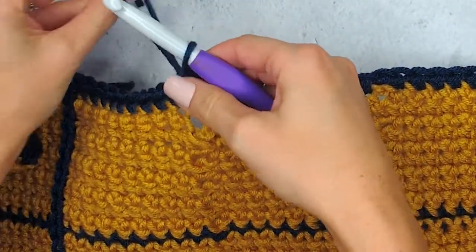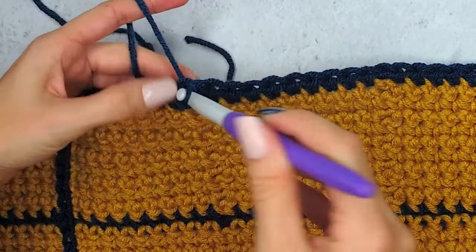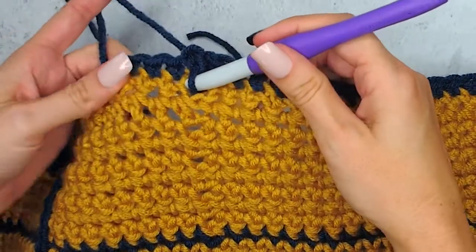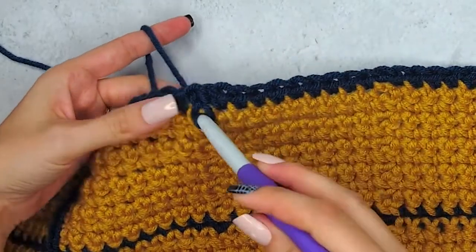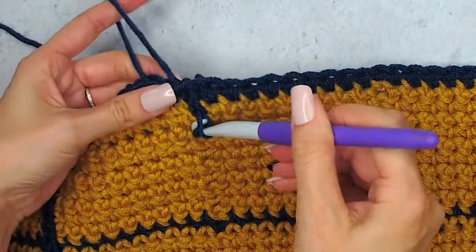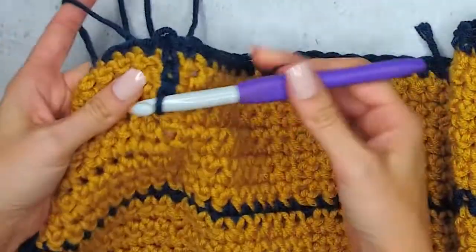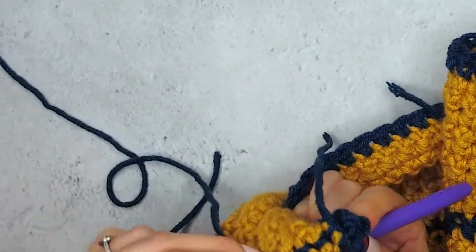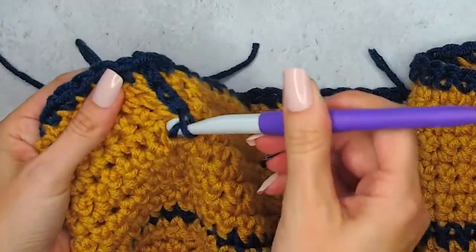Now the next space that you will go into will be the next chain one space. I like to add a little extra one here at the beginning so there's no gaps. And then I simply put my hook in two down into the next chain one space. On the back, I will yarn over, pull up a loop, and pull through the loop on the hook to create that slip stitch. We will do that all the way across. Your working yarn will be underneath your work, but a lot of times you can just feel it and catch it with your hook to pull it up and bring it through that chain one space. This creates a really nice contrasting line across your work that creates that beautiful windowpane fabric.